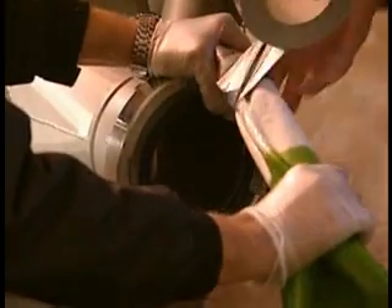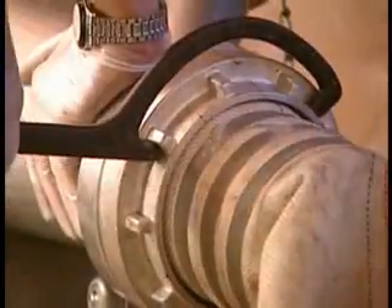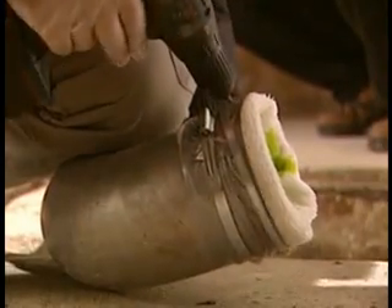One end of the hose is then firmly sealed for the permeation from the inversion drum. Now the hose is wound onto the drum. The unsealed end of the Bravoliner hose is pulled through the inversion bend, turned over, and firmly secured.